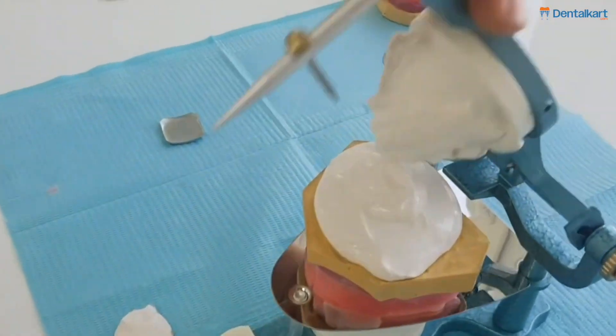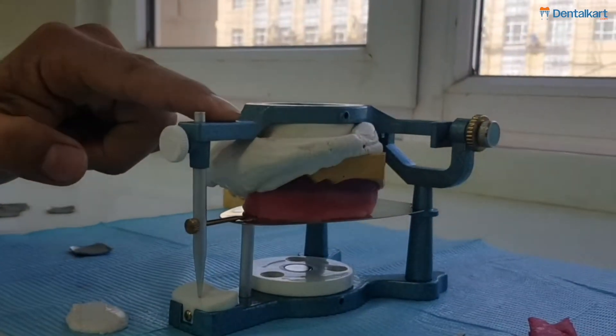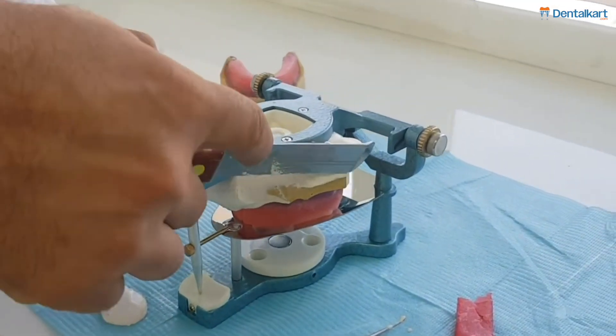Then we'll close the upper arm of the dental articulator onto the upper cast and remove the excess dental plaster.